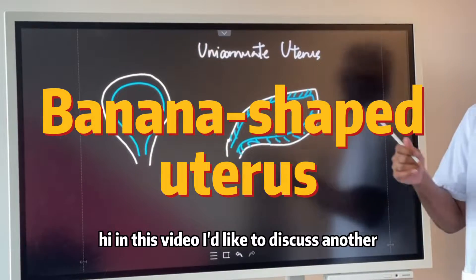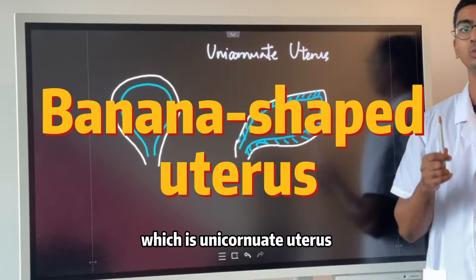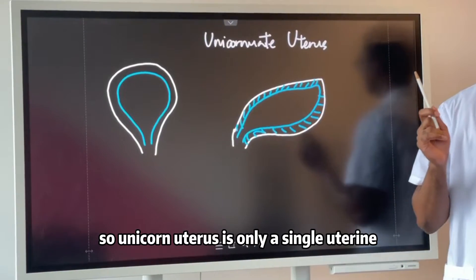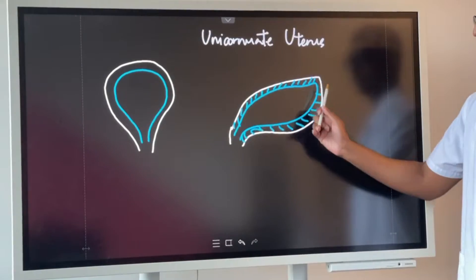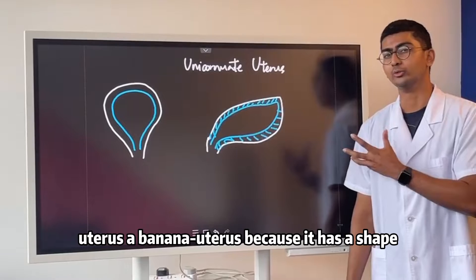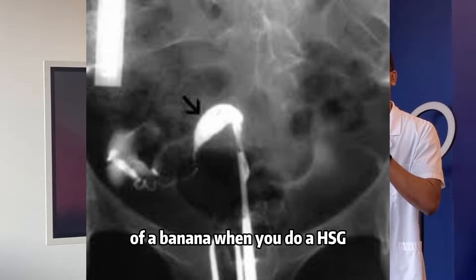In this video, I'd like to discuss another common diagnosis of uterine malformation, which is unicornuate uterus. Unicornuate uterus is a single uterine horn that is shaped like a banana. That's why we call it a banana uterus — because it has the shape of a banana when we do an HSG.